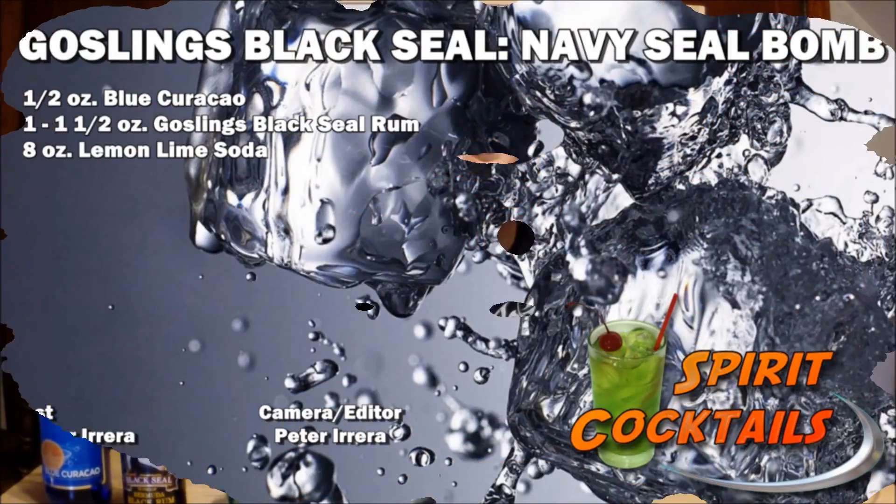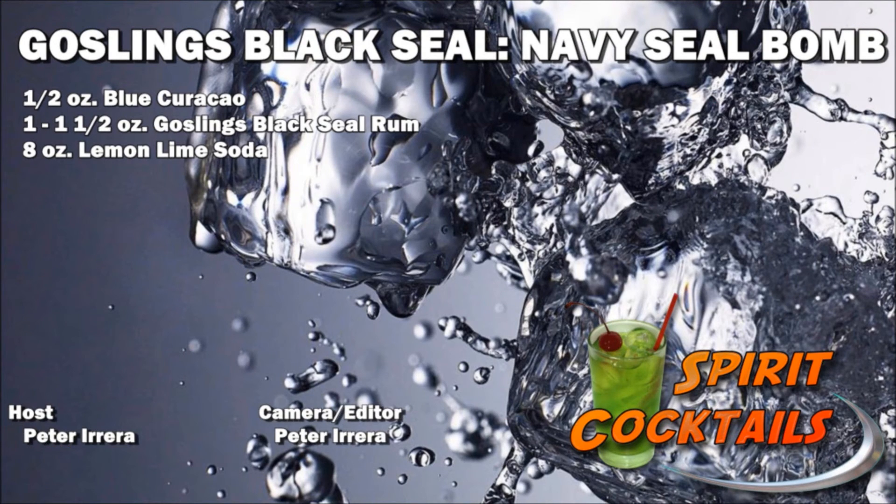Well, I hope you like this cocktail. Be sure to like us on facebook.com/spiritcocktails, subscribe to our channel, and as always, drink responsibly.